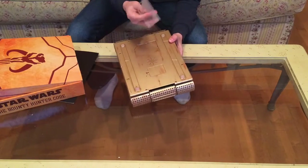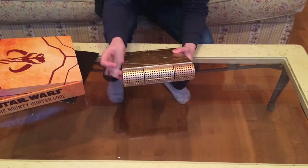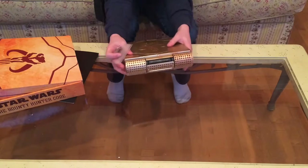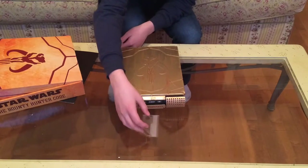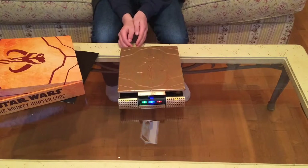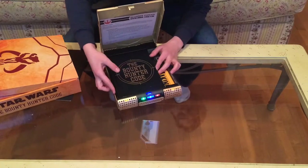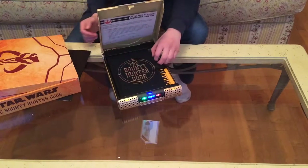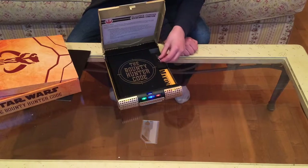On the back you get this card. If you flip it over and press these two buttons on the side, it'll open just like that. Then you can put your card in, and it just slowly opens. Inside you get the Bounty Hunter Code book, which I'll go into detail about afterwards. You also get this dart — the same dart that killed Zam Wesell in Attack of the Clones.